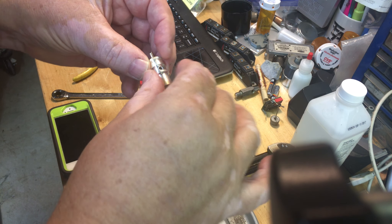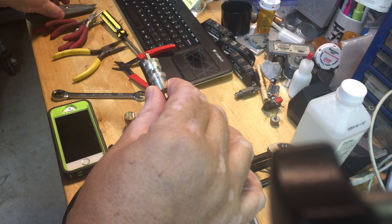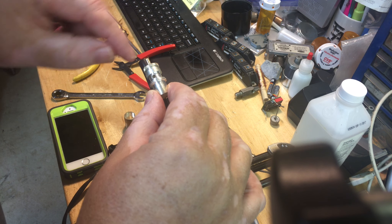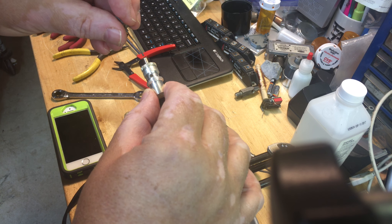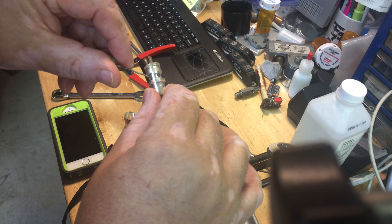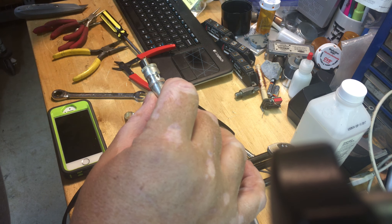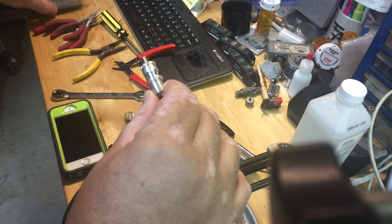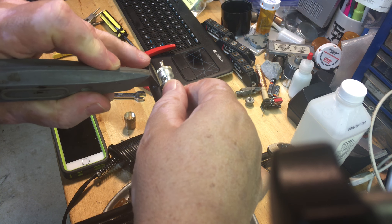First thing I do is I take the connector and make some marks. I run the center conductor here — I want to have enough center conductor to protrude past. And there are holes here, and these holes are where we're going to solder the connection. So I need to come down making sure I've got enough cable left out, and I make a mark, just a scribe mark.